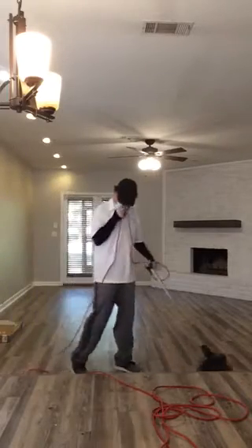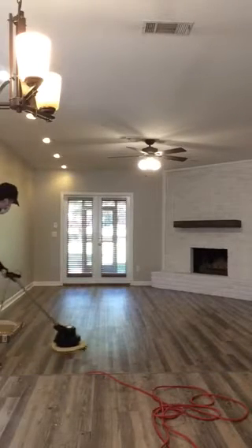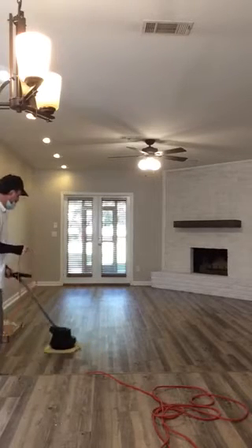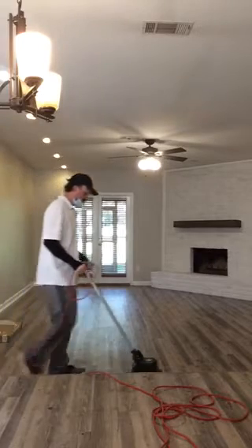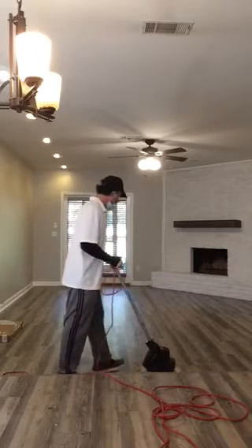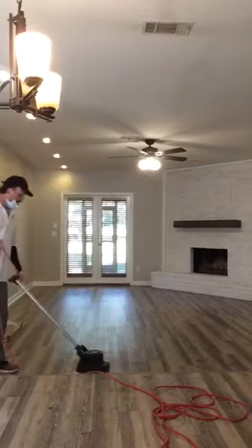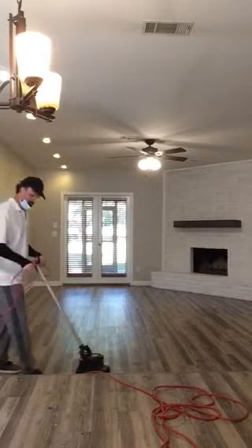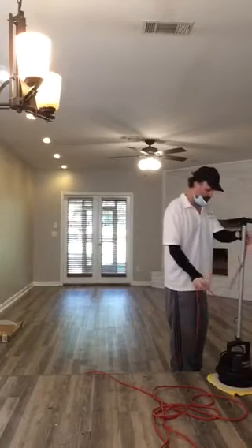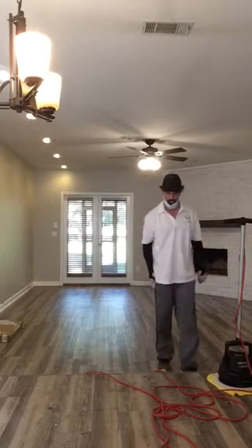I'm going to open it up. These floors are perfectly dry. Now you can use steoric bunnies to do what they want, but I notice that those bunnies kind of leave a little bit of a swirl, then you have to go back with the white pad — so I'd rather just use the white pad and get it all done at once. I think it's better.